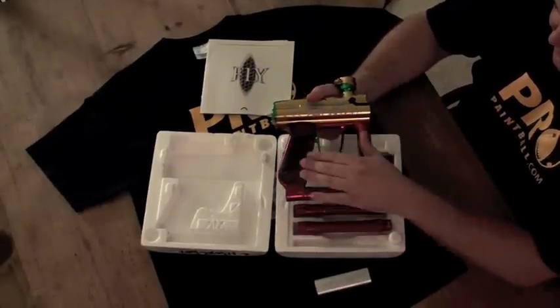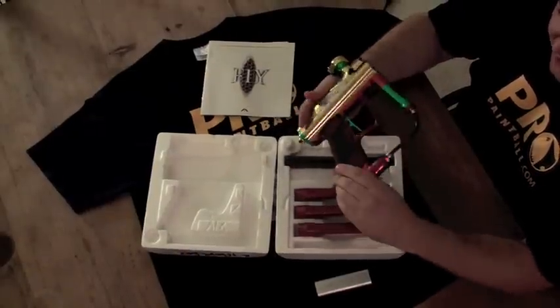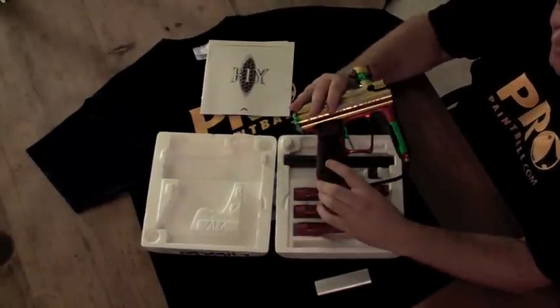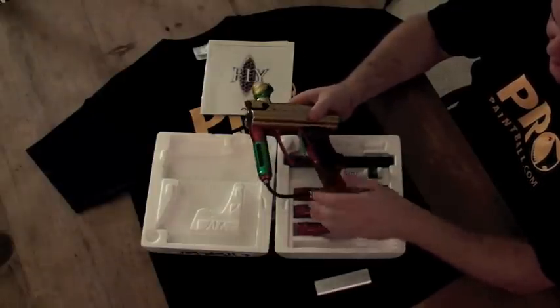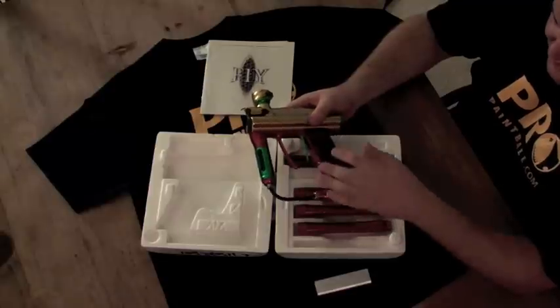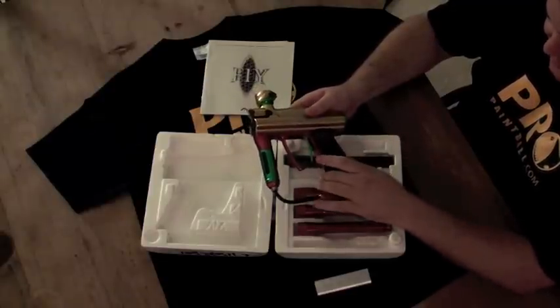On this gun, it comes standard with grip tape, which is actually similar to a skateboard deck. You've got that underneath on the trigger frame, on the sides of the gun, and on the grip inserts. They're pretty much unique to this gun — no other options for it, but it really does keep it to your hand during slick environments or cold mornings.